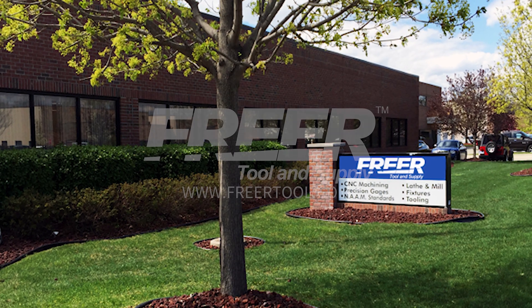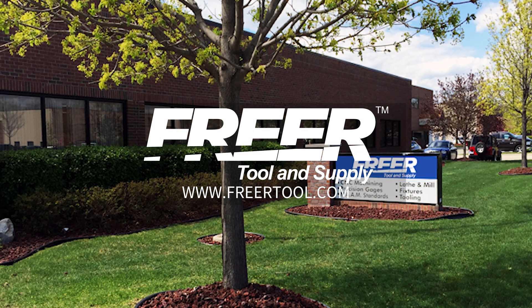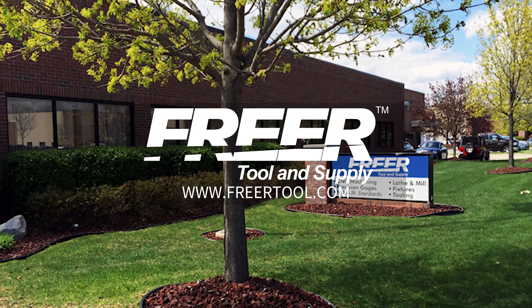For more information on NAMS, visit us at freertool.com. Thank you.